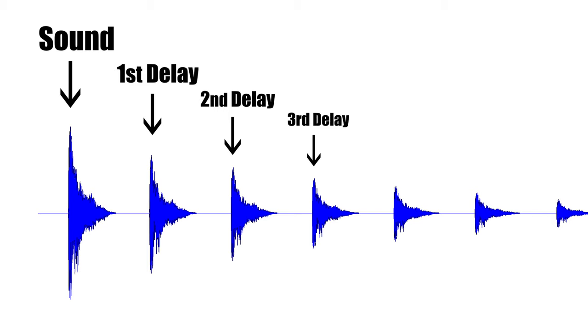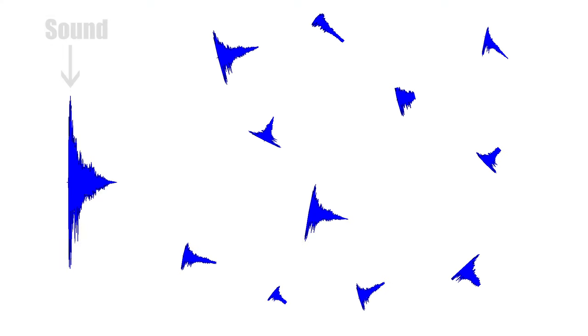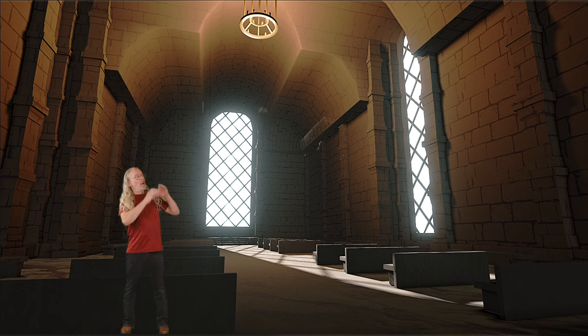Before I go any further into my saga, let me explain what delay is, what it isn't, and how it works. Delay, also called echo, is when a sound repeats itself as if you were yelling across a canyon. Which is different than reverb, which is thousands of diffused echoes that mingle together to create one big, washy sound like in a cathedral.